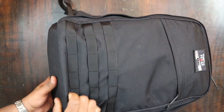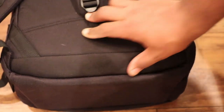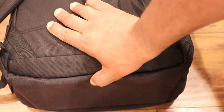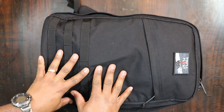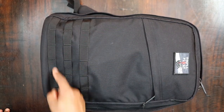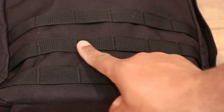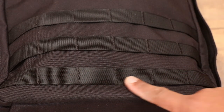Down here in the bottom, GORUCK already tells you this thing has like a false bottom. There's some extra padding down here that actually protects your laptop and anything else you want to put inside. As you move up the bag, you have three rows of MOLLE right here, and it's very well stitched. All the stitching throughout this bag is very well done.